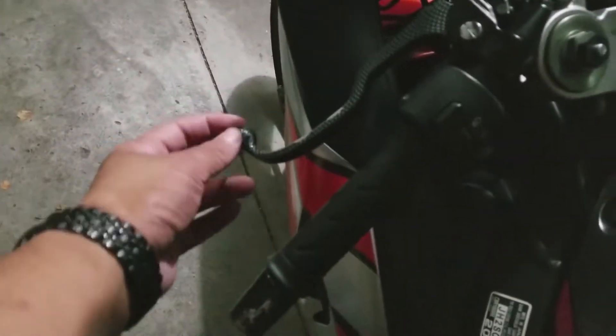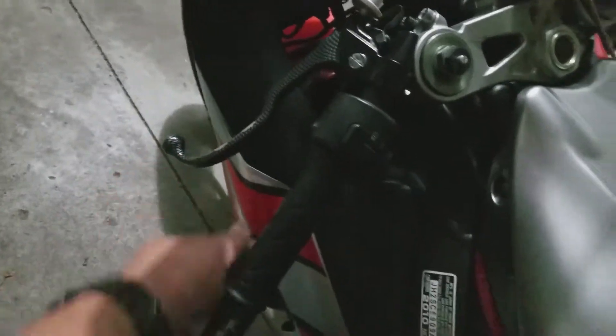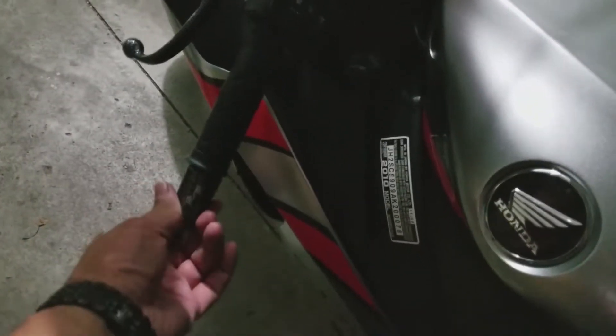This is bent from crashing — the previous owner let one of his friends drive it and crashed it. That's why there are scuff marks here and the stator cover is scratched up. And then the shorty kickstand, and we have a rear link in here — it's a black PSR, so you can't really tell, but it's a lowered link.